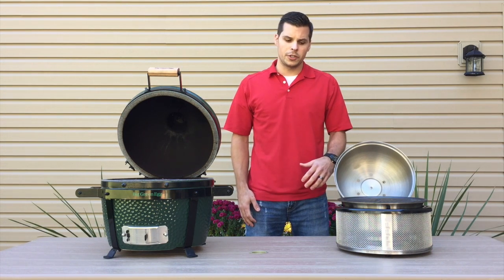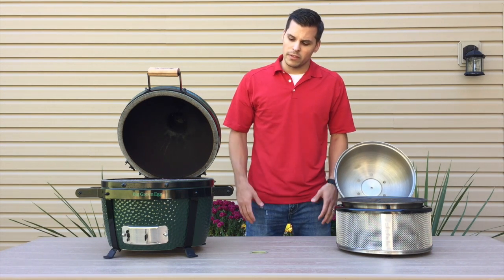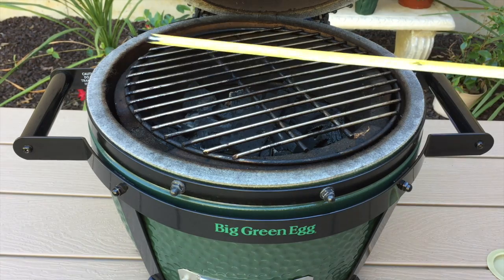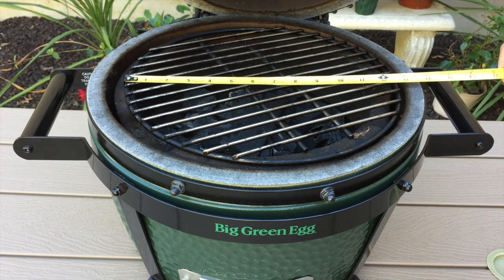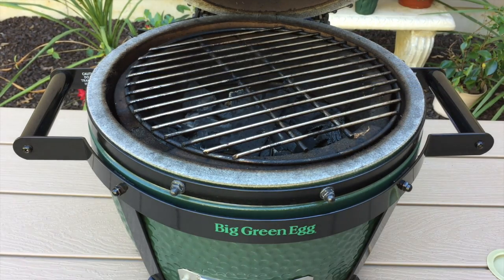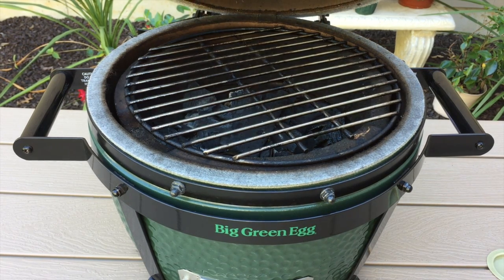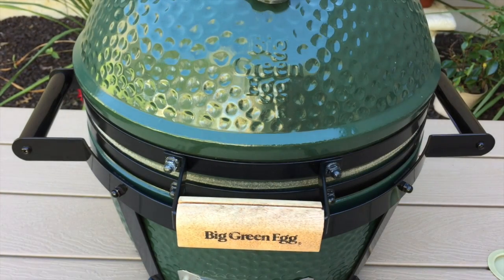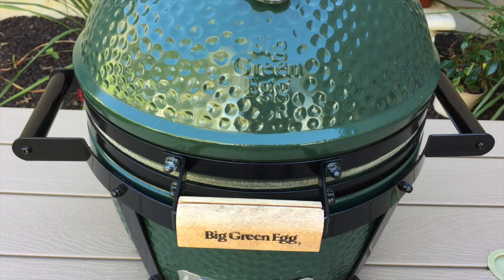I'm going to bring you closer so you can see what both of these have to offer. Here's a close-up on the Big Green Egg. The cooking surface is right at 13 inches, and the unit also comes with a hinge. The ceramic top is pretty heavy, so they incorporated a nice thick solid hinge on this unit.